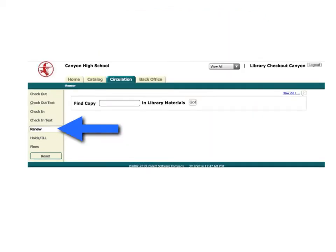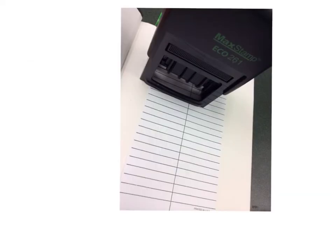To renew a book, click renew and then scan the material's barcode. This will change the due date. Be sure to stamp the new due date.